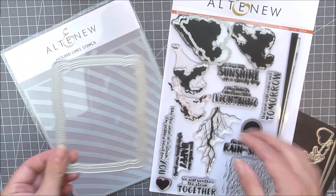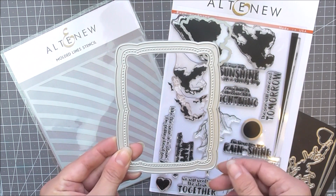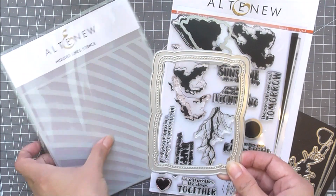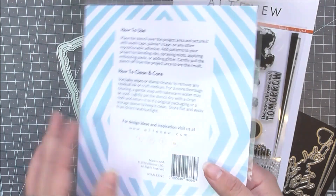In the kit you will receive the Rain or Shine stamp and die bundle, molded line stencil, and our Family Frame die. An exclusive project guide is also included to help kick start your creativity.